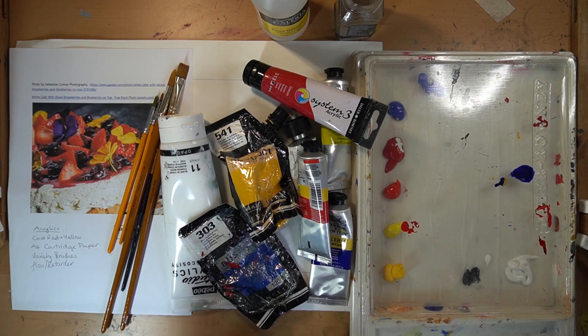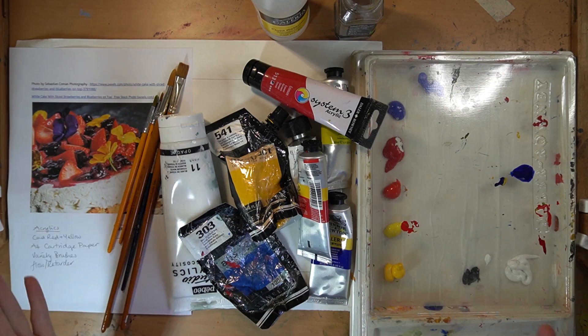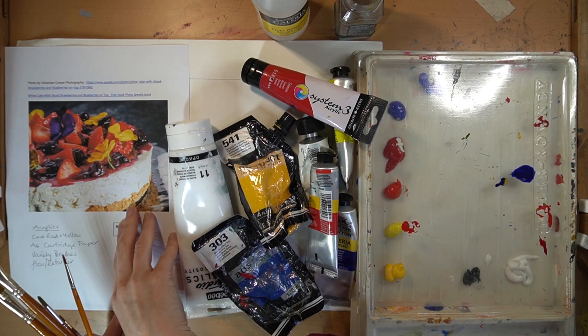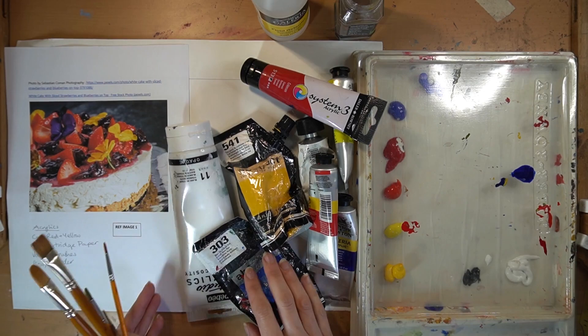Good morning everyone. We're going to be doing an acrylic painting of a cake - yummy! You'll need your reference image first of all. The links are below. This is by Sesby and Conman - beautiful. It looks like a cheesecake with strawberry and blueberry on top, white cake. It looks cheesecake-y to me, but anyway - I've got the reference image there which I'm going to do.